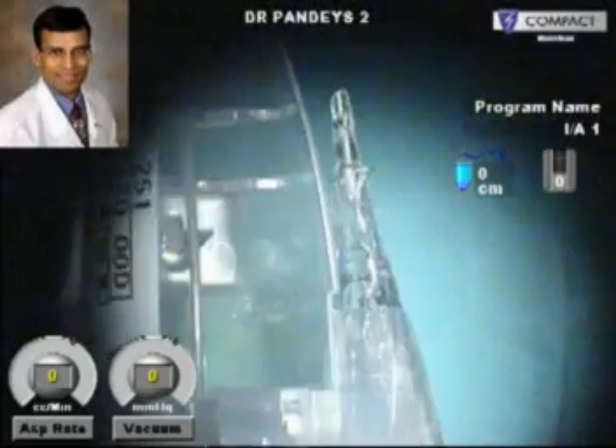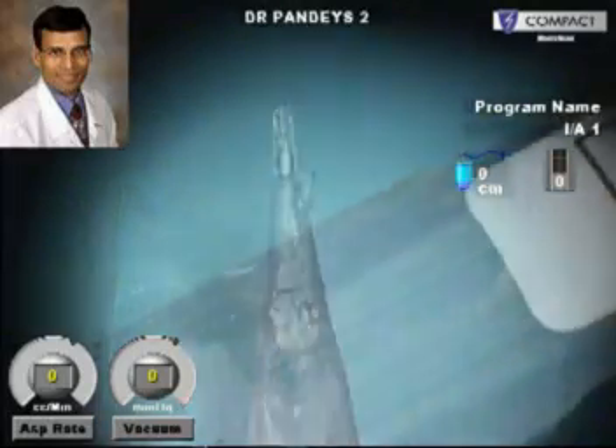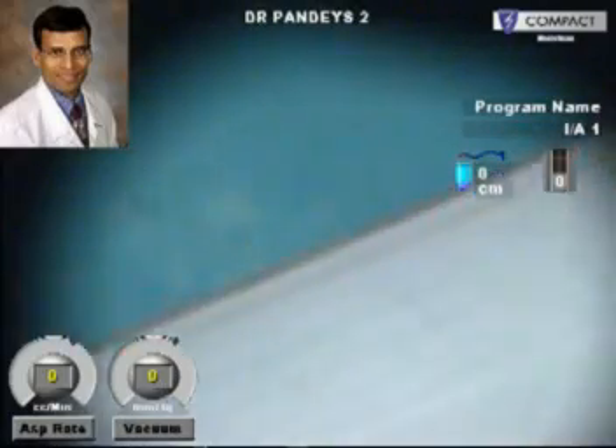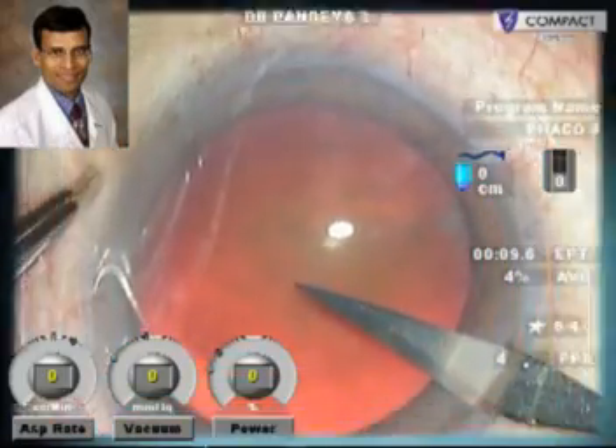After that, there have been many other preloaded IOLs, and the use of preloaded injector systems has been shown to reduce the risk of contamination as well as to reduce the incidence of various kinds of toxic syndromes and any damage to the IOL during implantation.